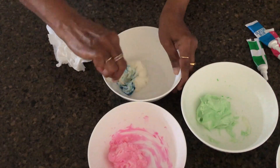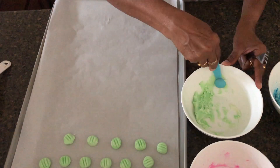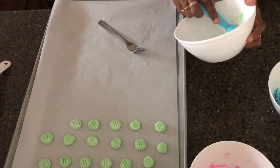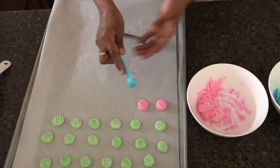Now I add half a teaspoon over the parchment paper. Press the line with nice lines — this is the cream cheese mint.